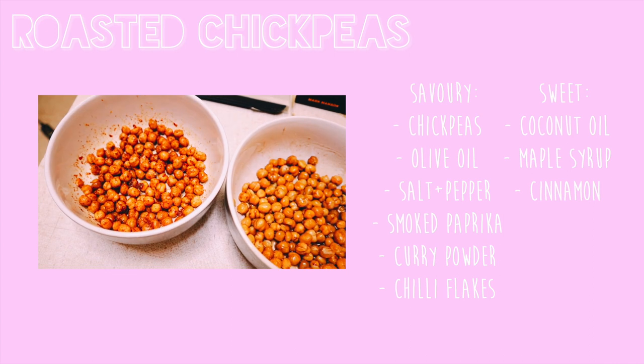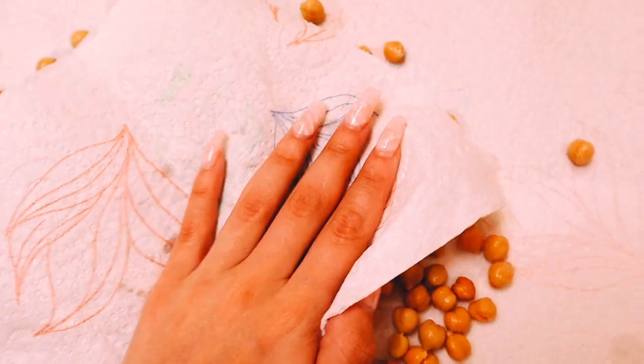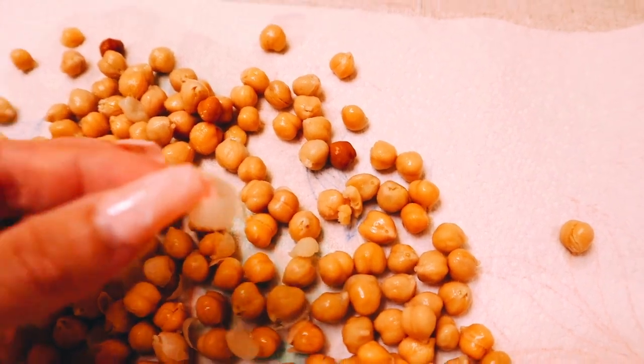Next up, a sweet and savory roasted chickpeas. First, just rinse your chickpeas and lay them on a paper towel cloth. This next part is a bit tedious but it's definitely worth it — it makes them a lot more crispy. What you're gonna do is remove the skin by lightly rolling over the chickpeas and then picking off the rest that remain.